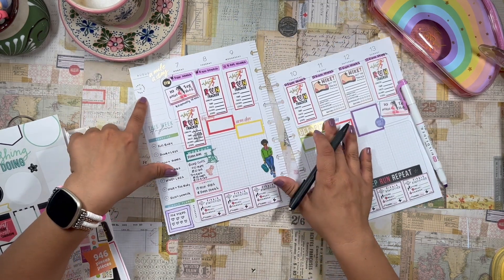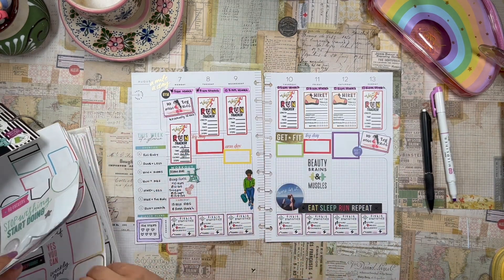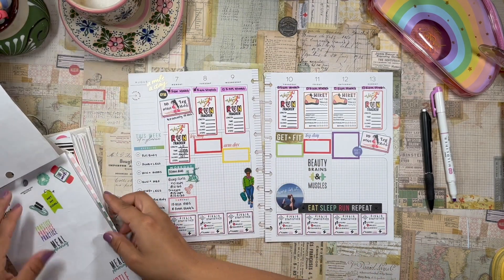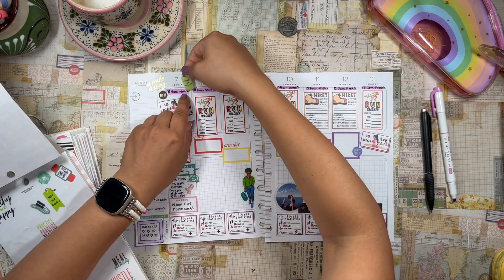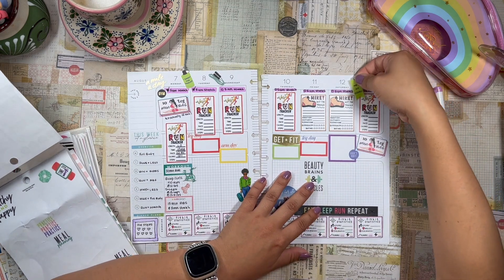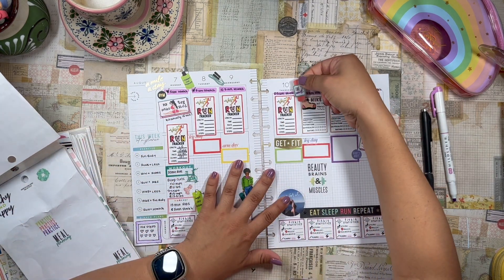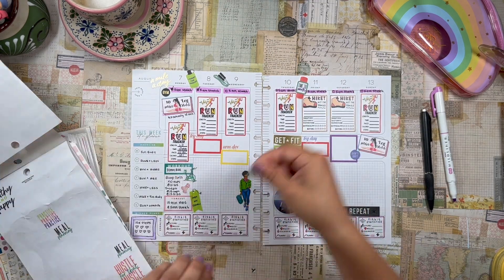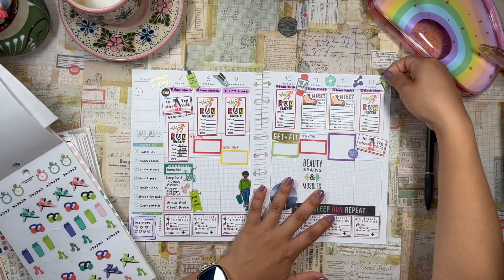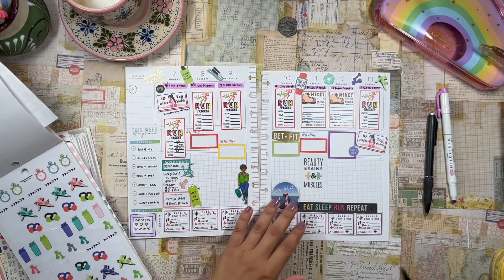This little space up here I'm going to leave for journaling. I want to add some deco at the top to make things a little more interesting. This Agenda 52 sticker book has some good deco — a little water bottle, a jump rope, 'met my goal' because I did meet my goal of working out at the gym for a solid hour, 'time to work,' a little scrunchie, some weights, and some shoes. The only thing that went a little over the page is this water bottle — I'll just cut that off.